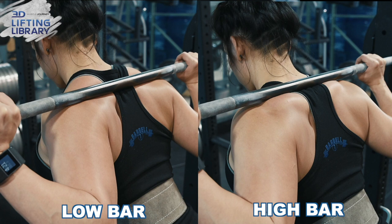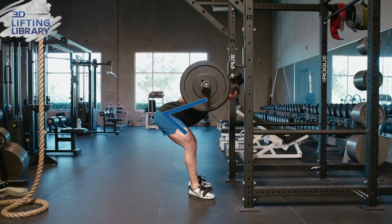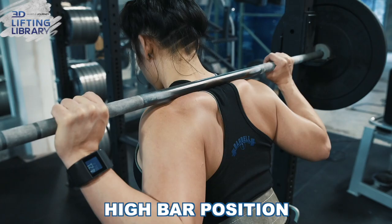Unlike the squat, where the default bar position is low bar for powerlifting and high bar for other goals, I recommend a low bar position for the Good Morning when you first adopt this movement. Also unlike the squat, in the Good Morning your torso inclines a great deal. Depending on your mobility, you may even reach the point where your torso is parallel to the floor. Using a high bar position, this can result in the bar rolling up onto your cervical spine, or with you extending your neck to maintain bar position, either of which can be dangerous.